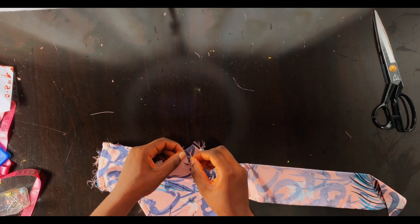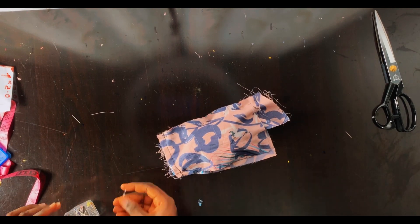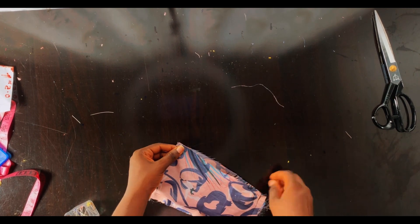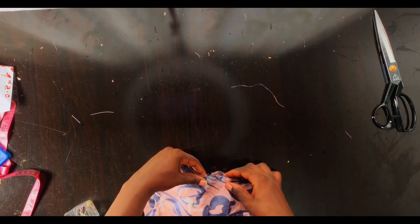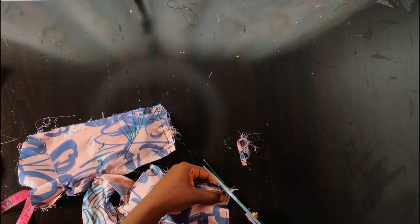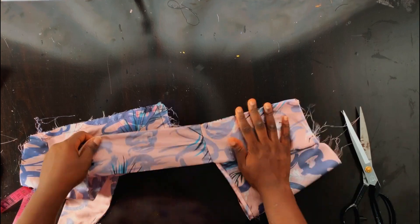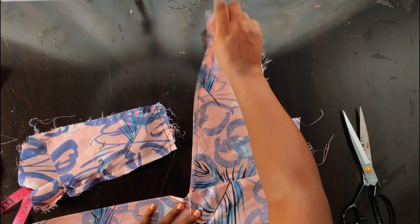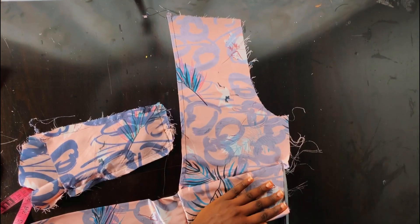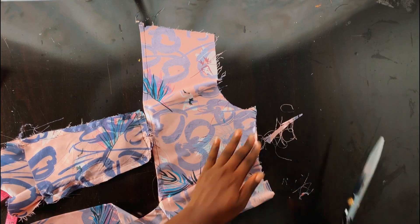After pinning, stitch that part using 0.5 inch seam allowance. Before heading to the sewing machine, push the other part inward just like we did for the front, and pin it down — stitch that using 0.5 inch seam allowance for both. Here's what I have when done. I trimmed off every excess seam allowance and cut off the edge so this part is very smooth when flipped to the right side. I also trimmed the excess allowance on both sides.